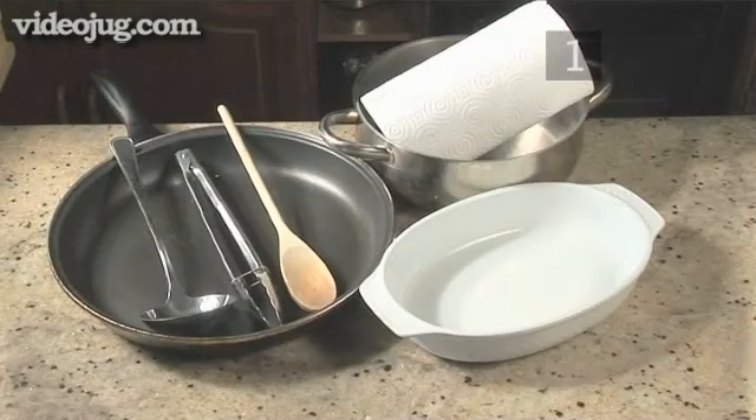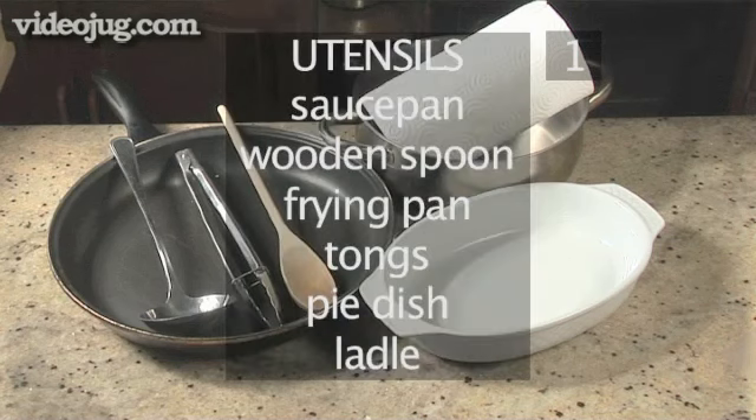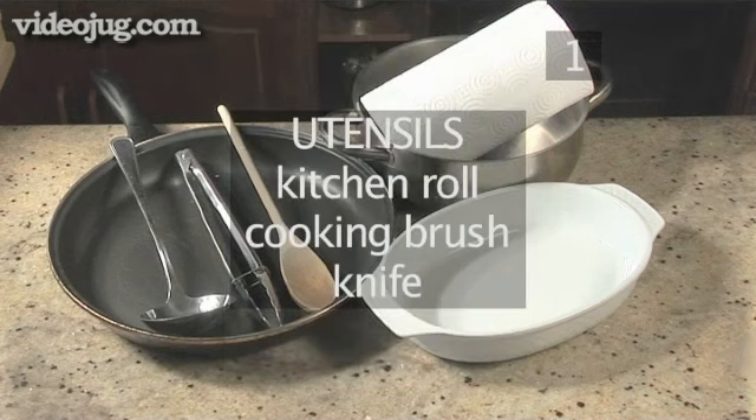You will also need the following utensils: a saucepan, a wooden spoon, a frying pan, tongs, a pie dish, a ladle, kitchen roll, a cooking brush, and a knife.